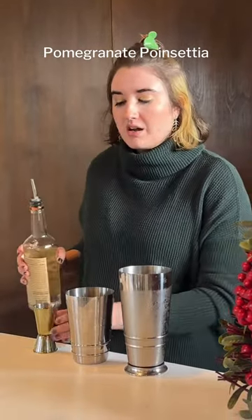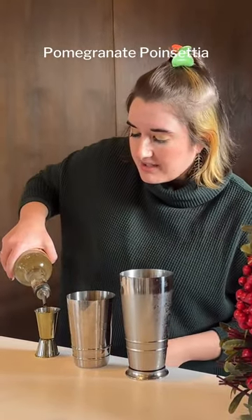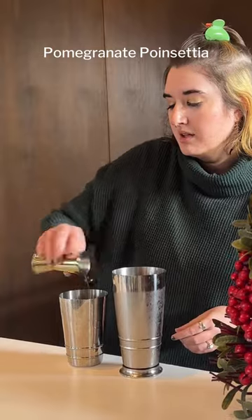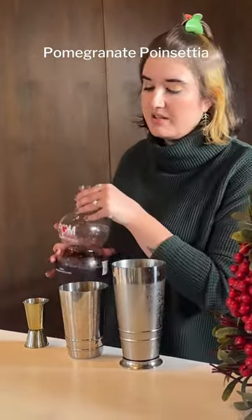First you're going to start off with one and a half ounces of vodka. You can just use whatever kind you'd like. You're going to be putting this in whatever cocktail shaker, or you can just build it in a glass — up to you.